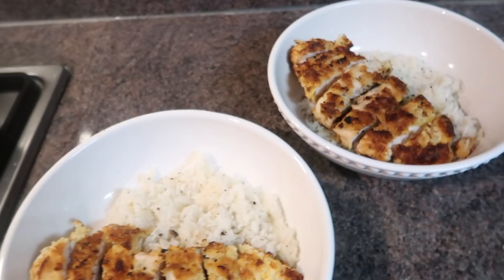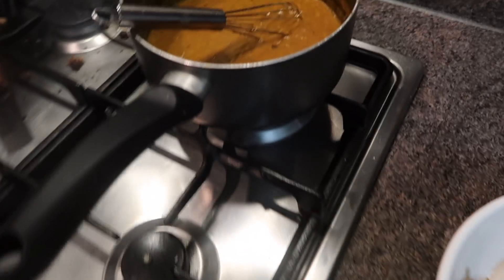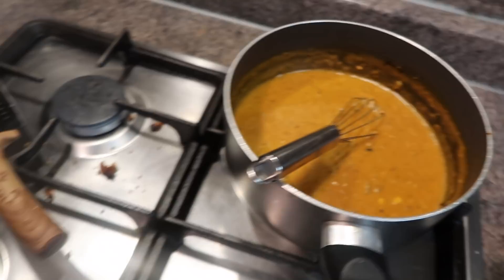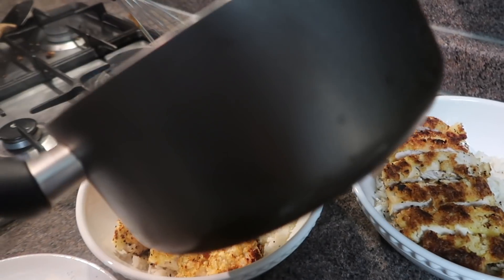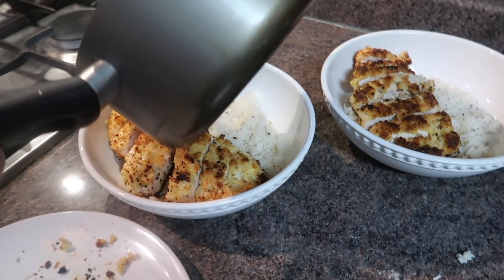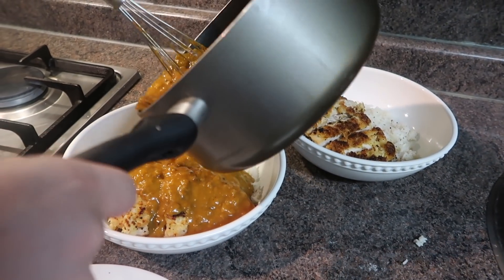We're now plating up the katsu. What time is it, Marcus? It's about 11 p.m. We're having such a late dinner. The sauce looks delish, the kitchen is a mess. By the way, we abandoned the IGTV because it was the first time making it, so I'm a bit more confident next time - then we'll film it for the IGTV.